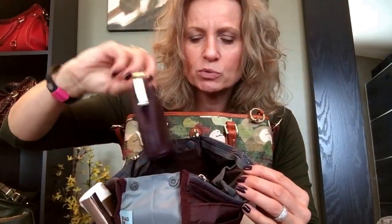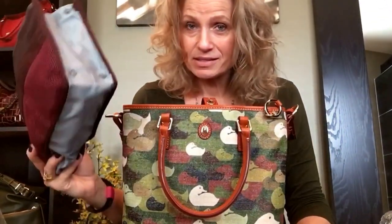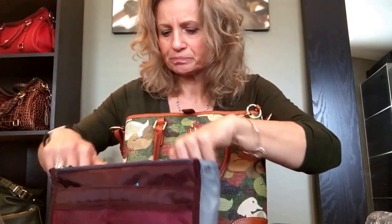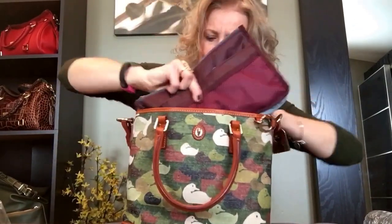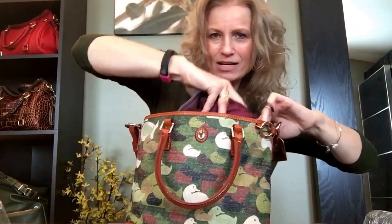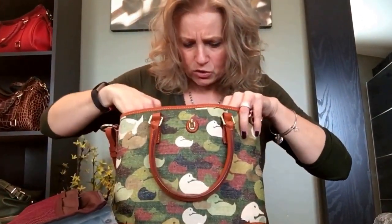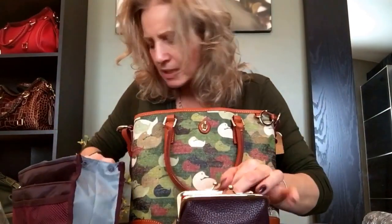I also have a small organizer pouch with random lipsticks, lotions, lip products, gum, mints. I'm going to try placing this pouch inside the bag and see how well that works. I try putting it in the front section but it's really tight — I'm having to cram it in — so I don't think this is going to work very well. I'm going to condense.